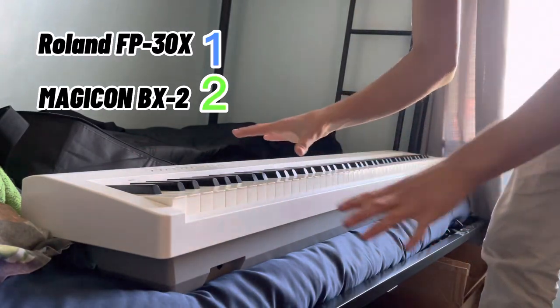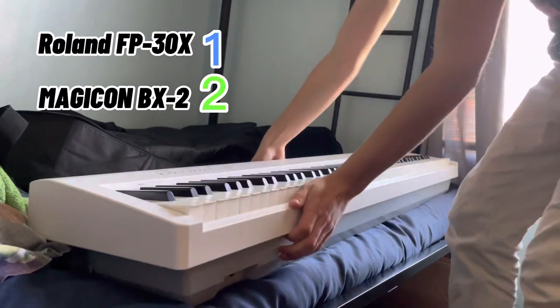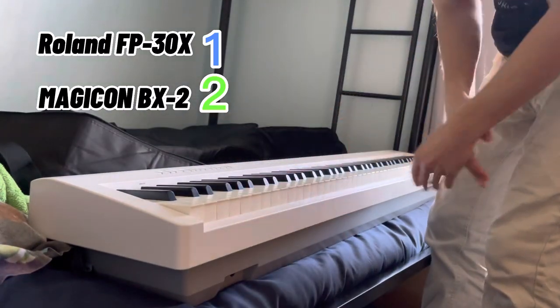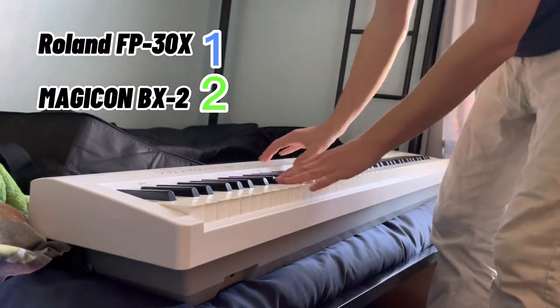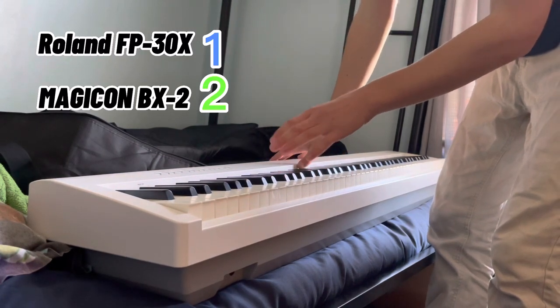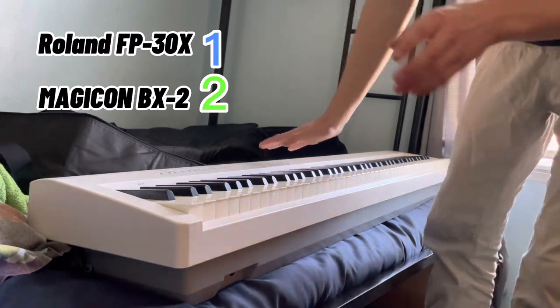Okay, the Roland FP-30X is out and ready to be played. One thing about it: it doesn't fold, it has to stay like this, which is one downside. I wish it was a little more portable compared to the Magicon.